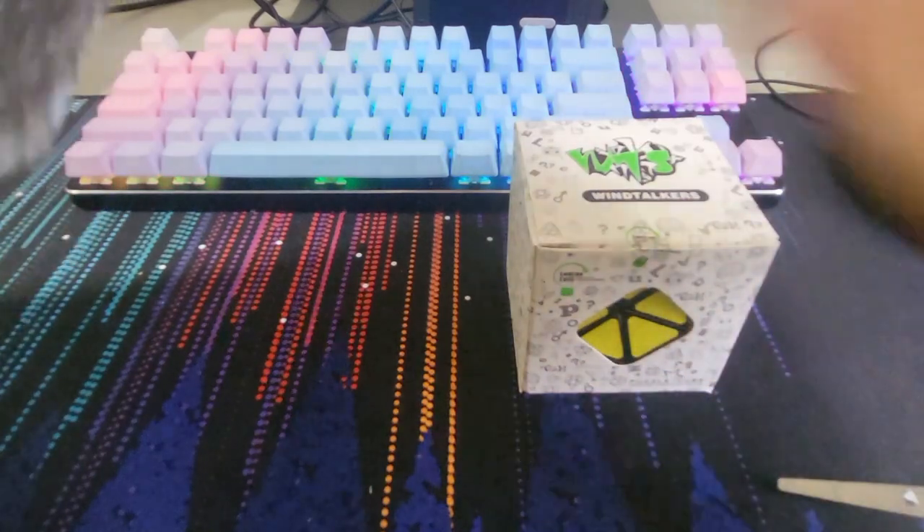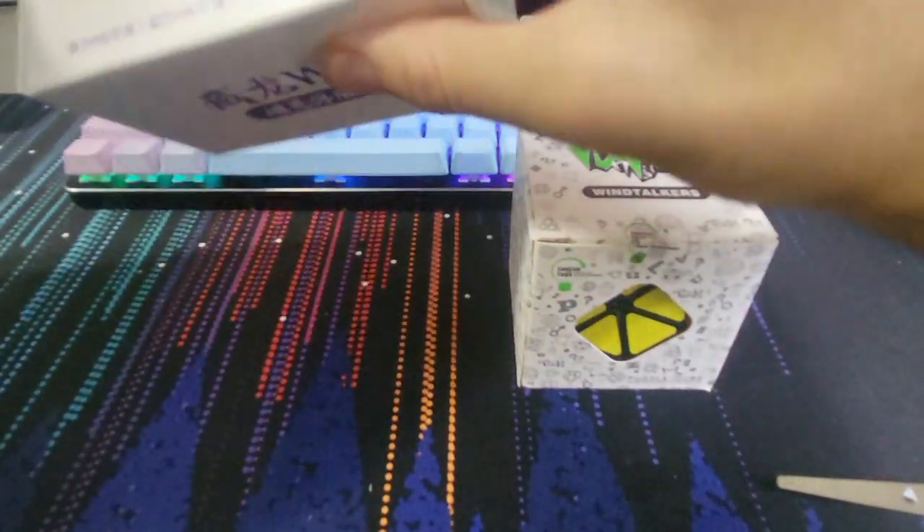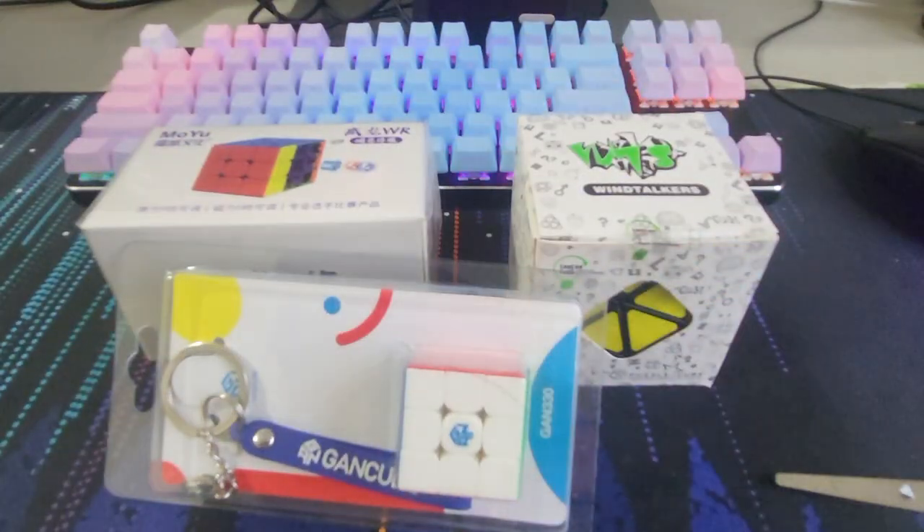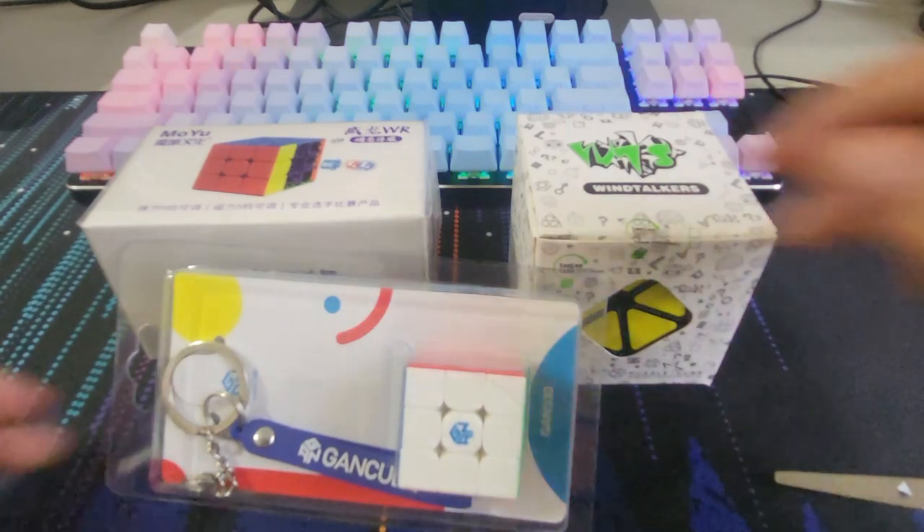Okay, this should be the FTO, I think. Yeah, FTO. Oh, that's an interesting box. Aw, this is so cute. It's so small.